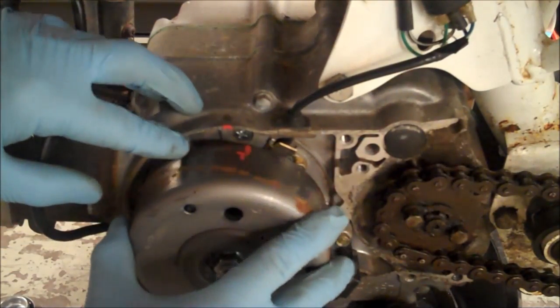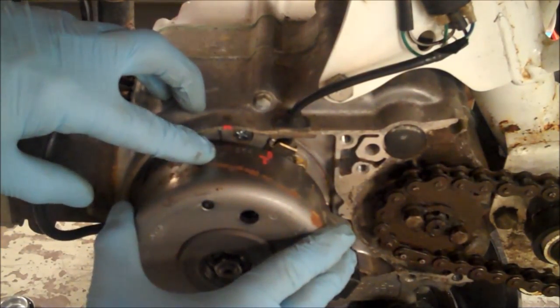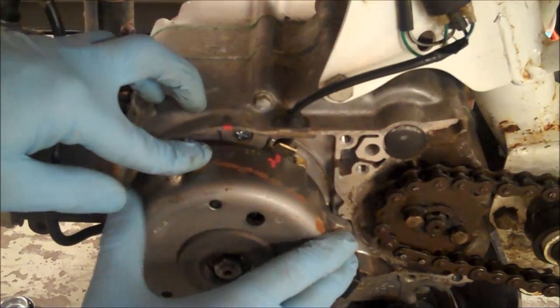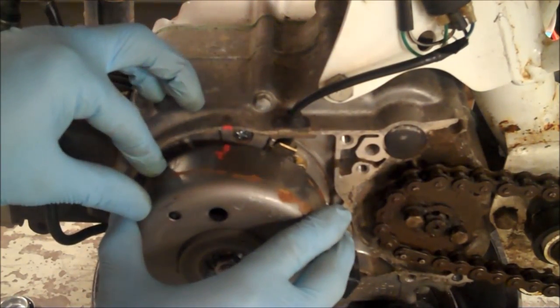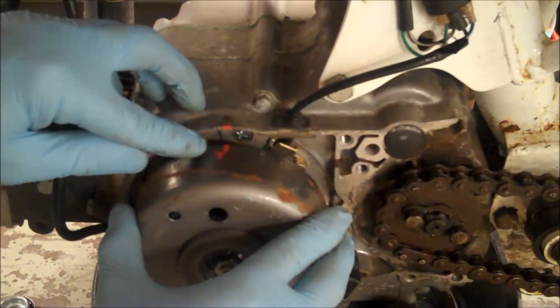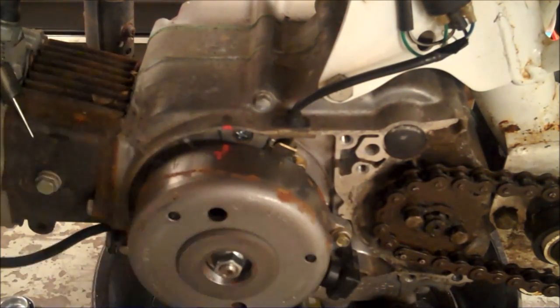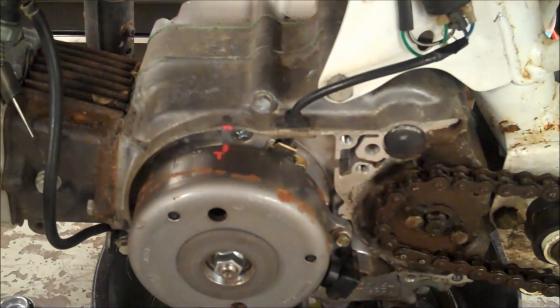There's also another mark that says F and that's for firing — actually for when the spark fires. We're not interested in that one right now. What we're interested in is this case mark and this T. However, we could be 180 degrees off, so let me back the camera up a little bit and show you what I'm talking about.